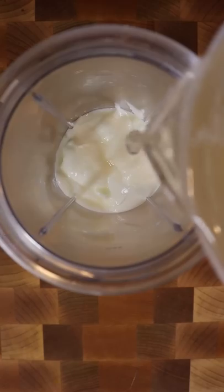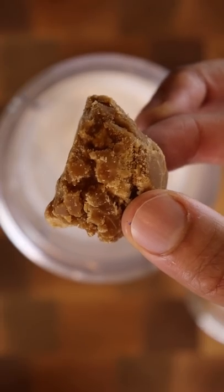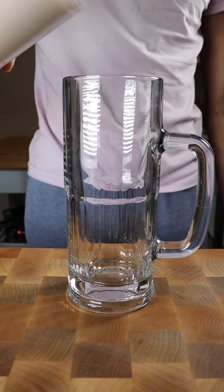In a blender you can add yogurt, some of the coconut water and coconut meat, along with coconut milk, concentrated cane sugar, a pinch of salt, and ice cubes. Blend. And that's it. Enjoy.